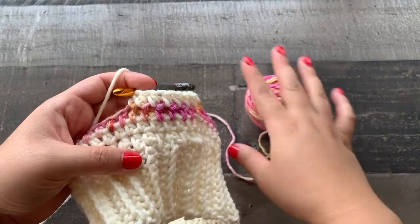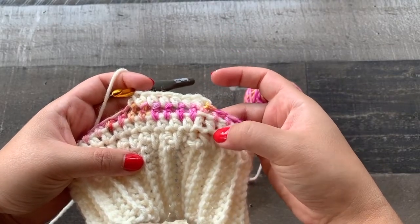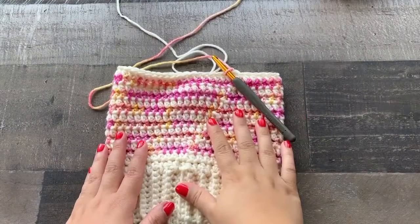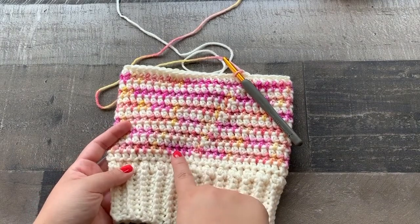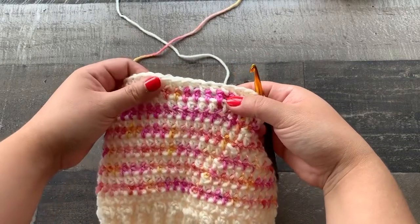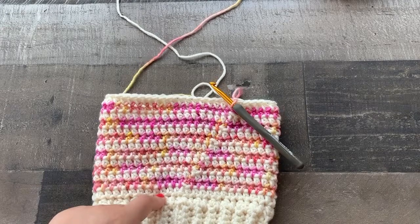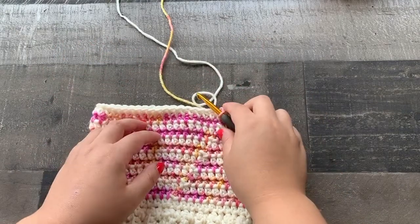Go ahead and continue to alternate back and forth until you have 14 rows total, including the first two rows we did. Keep going until you have 14 rows and your 14th row should end with your main color. So the main color is half double crocheting all the way around in each stitch, and the second color is half double crocheting around but in between the stitches in the previous row. I have 14 rows completed and ended with the main color. I've switched back to my second color and now we are going to do a few rows of decreasing to shape the top of the hat.